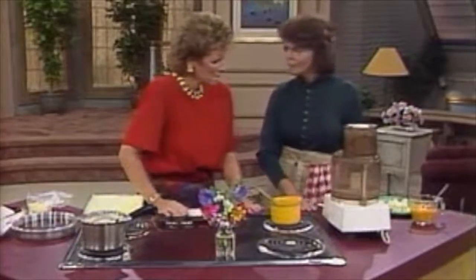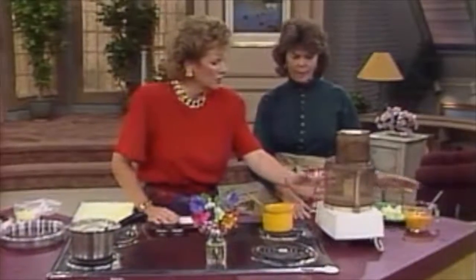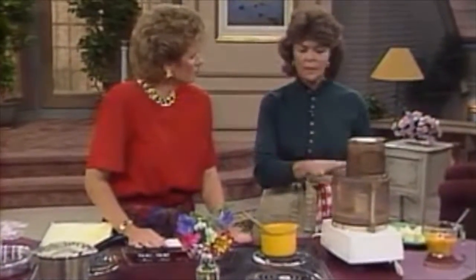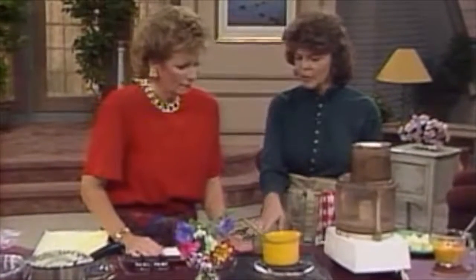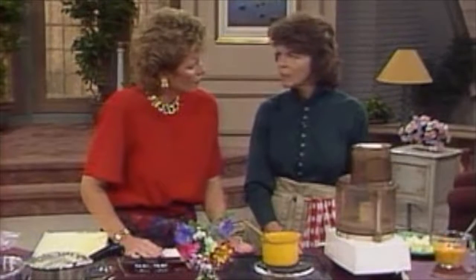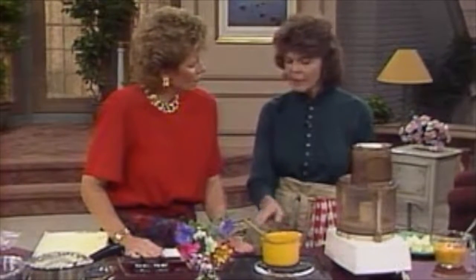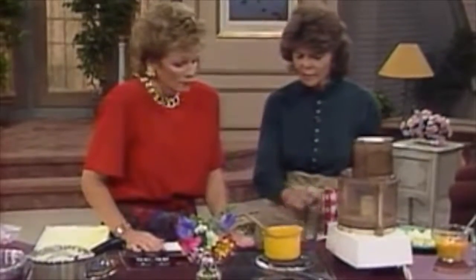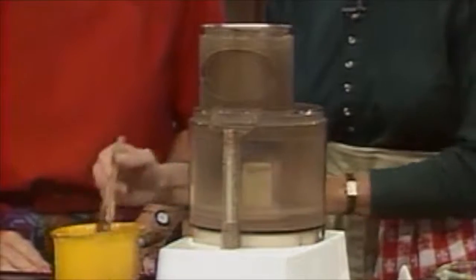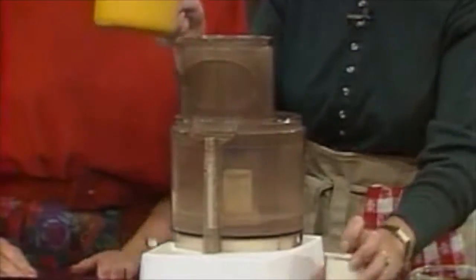The ingredients: we have 7 ounces of semi-sweet chocolate, which has been powdered in the processor. Can you do this in a blender if you don't want to process it? You can do it in a blender. You can do it in a double boiler on top of the stove, too. This is simply a quick way to melt the chocolate. We're going to pour a boiling syrup of half a cup of water and a cup of sugar. The syrup will melt the chocolate.